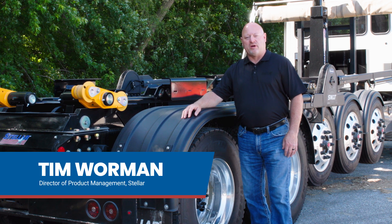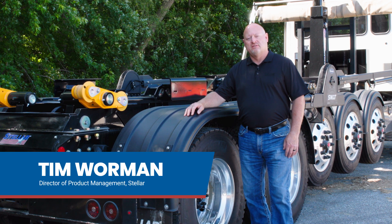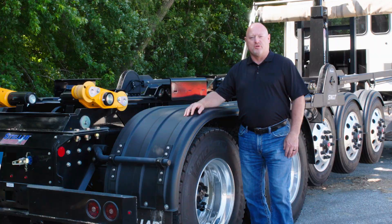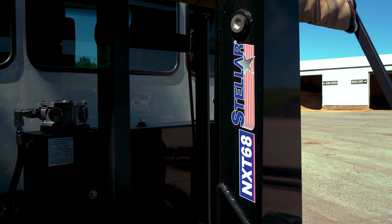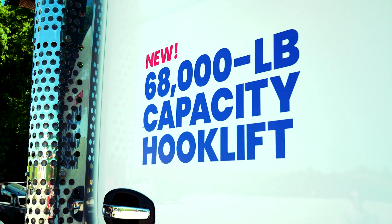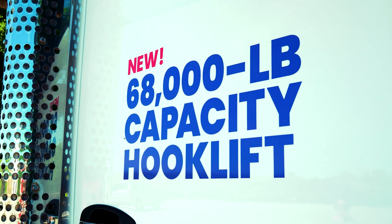I'm Tim Warman, director of product management for Stellar Industries. I'm here today to talk to you about our newest model of our NXT series, our NXT 68. This unit is a 68,000 pound hook lift, which makes it the largest in the industry.